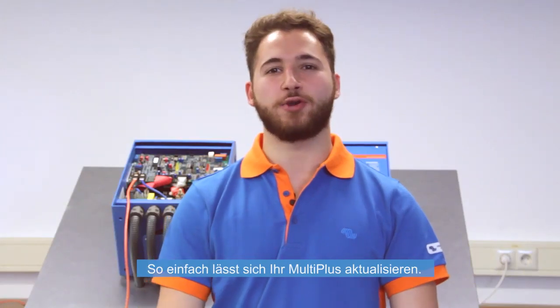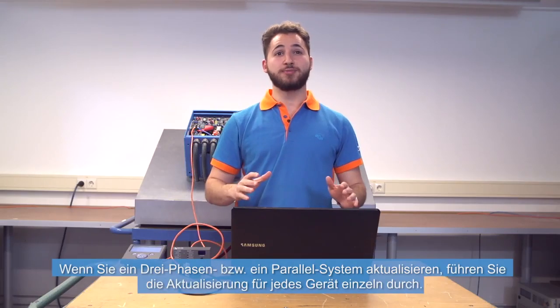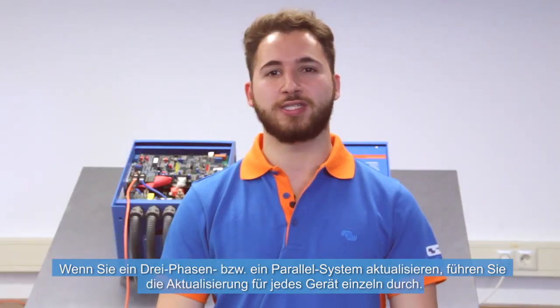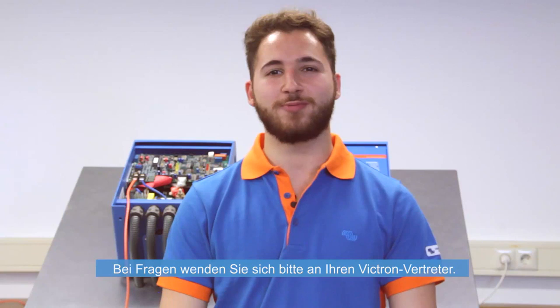It's that easy to update your MultiPlus. If you are updating a three-phase or parallel installation, then update each unit separately. Thank you for watching this video. If you have any questions, please contact your Victron representative.